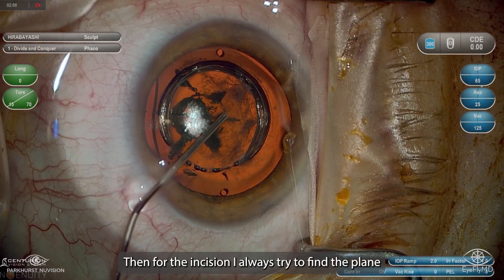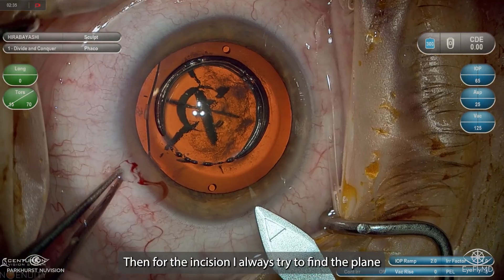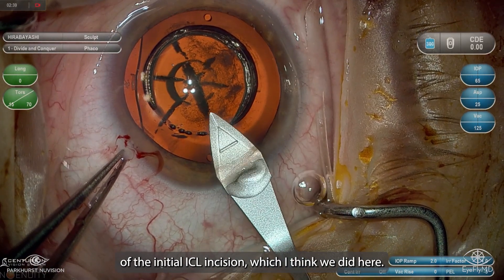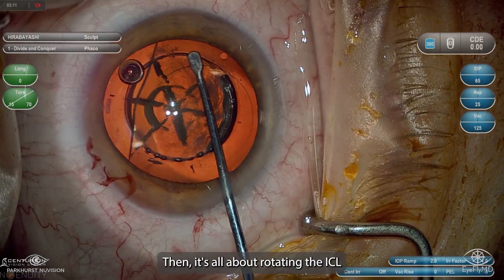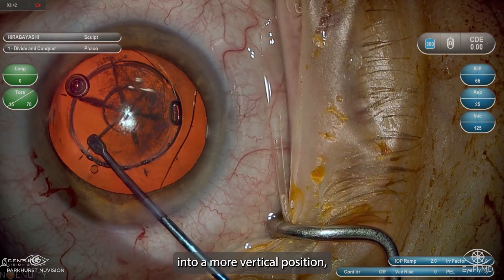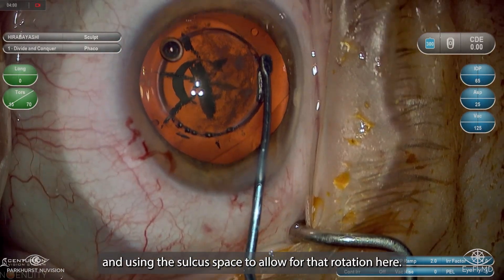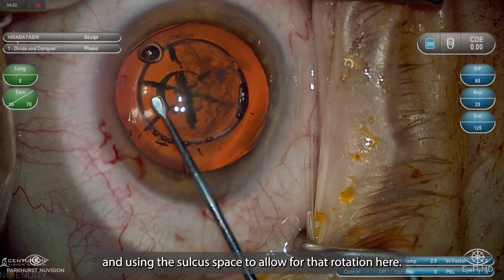And then for the incision, I always try to find the plane of the initial ICL incision, which I think we did here. Then it's all about rotating the ICL into a more vertical position, and this is just a matter of leverage and using the sulcus space to allow for that rotation.